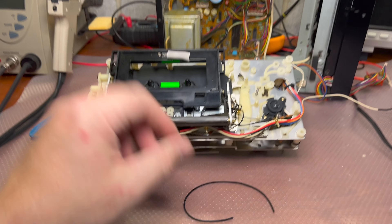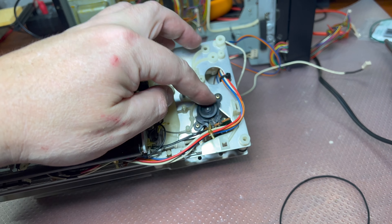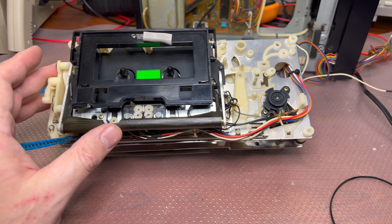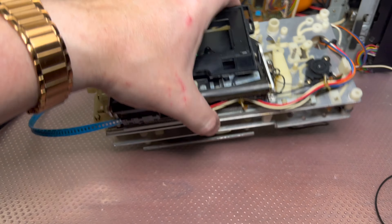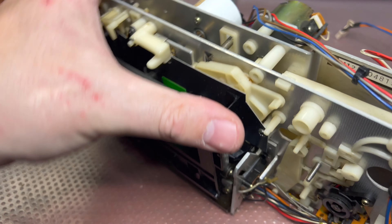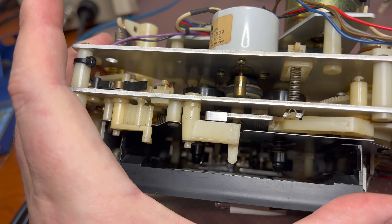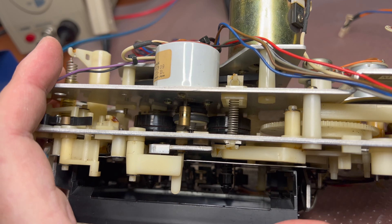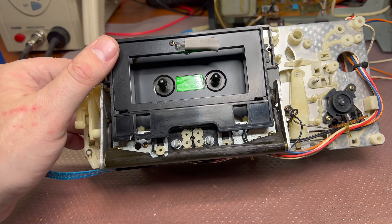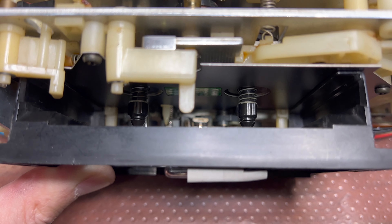I'm removing the tape transport from the deck body, and here is the root cause why it's stopping. This belt should rotate the auto-stop mechanism, and that's probably also why the counter doesn't work. It was serviced before — I can see a non-original belt. The idler was not replaced; it's already rounded. Nothing was lubricated. The head looks to be okay though.